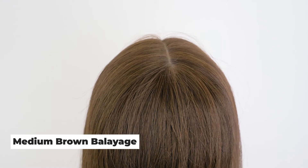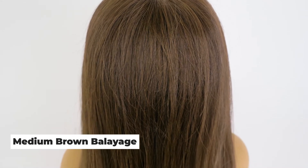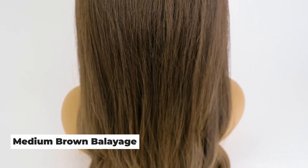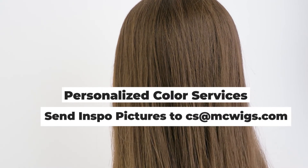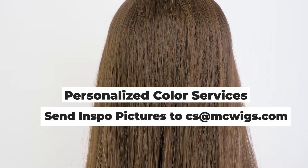With the medium brown balayage you can also ash it or put a neutral rooting on top, which will add another dimension and pop of color. If this color is very similar to what you're looking for, it's a great base to go with, and we can always personalize it further when you send an inspo picture to get your desired effect.